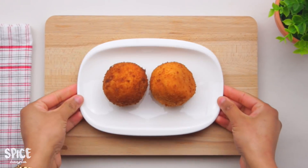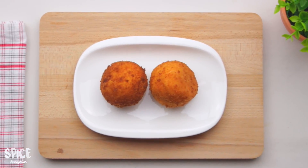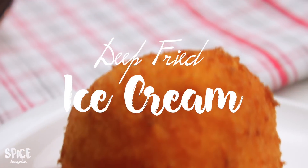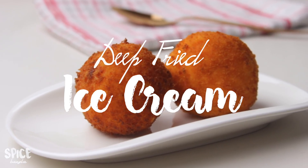Hey everyone, welcome back to my channel! Today we will share a Mexican dessert recipe. This is called deep fried ice cream. Yes, ice cream — and there is a lot of controversy around it.